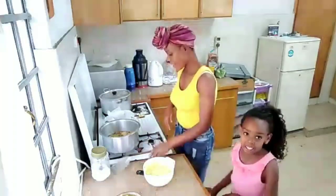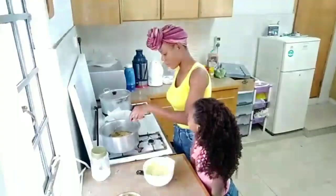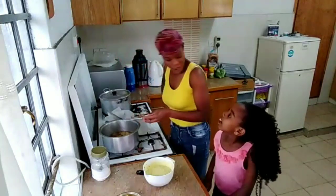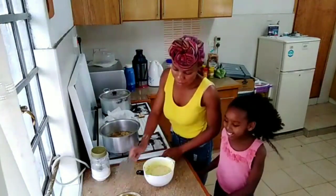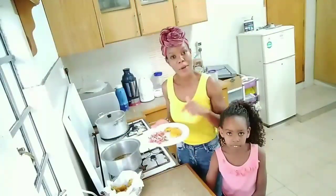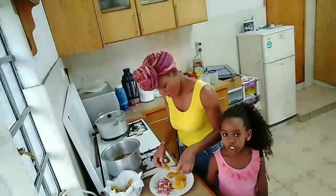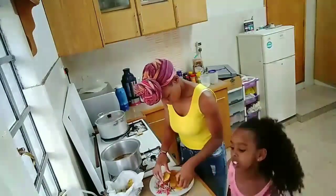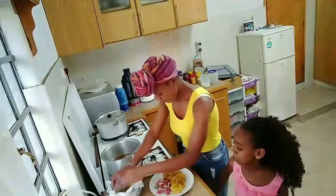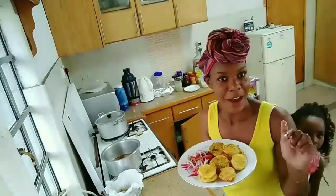Before I forget, after cooking we can see how the bajias look. I'm going to plate them up and see how the bajias turn out. Then I'll go ahead and eat the bajias and show you the final result.